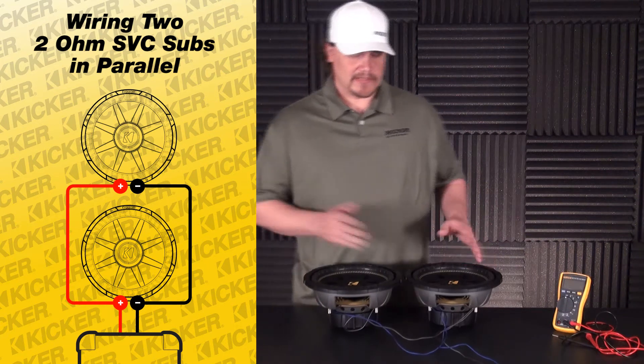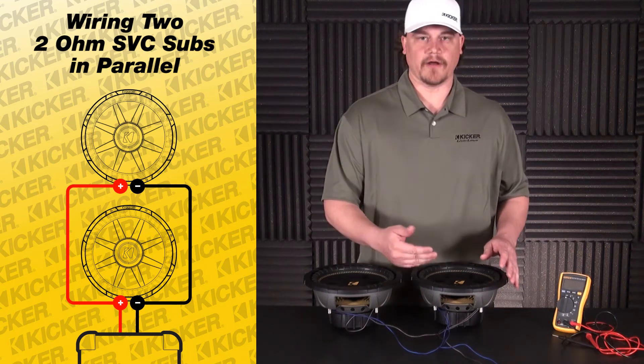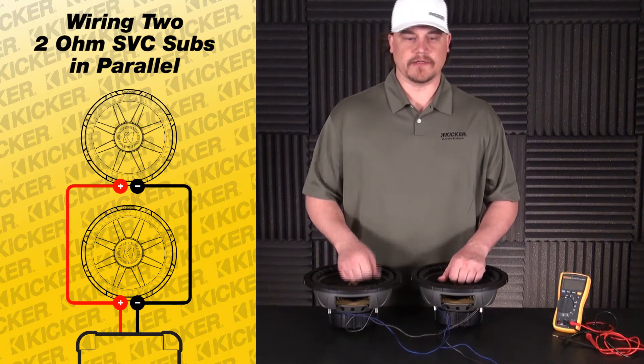If your box has a divider in it, you can just drill a small hole and plumb your wire through there. You can silicone the hole shut if you want — it just needs to be big enough to run the wire through. It's not going to hurt anything if you don't seal it up.